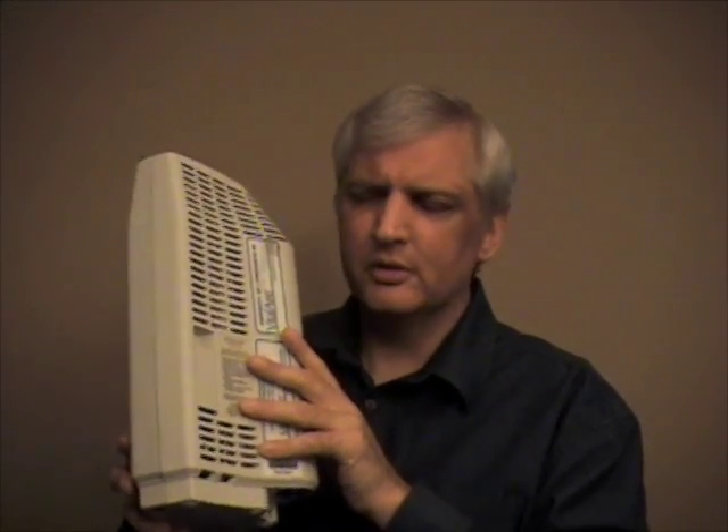It could actually be liquefied oxygen, which is — I think it's 185 degrees below zero, something like that. And it's so cold that if you touch it, it'll give you a severe, severe burn immediately.